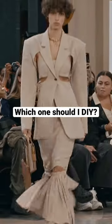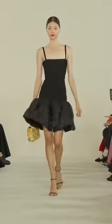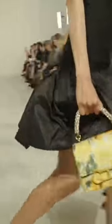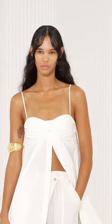Which one of these do you wanna see me upcycle for spring and summer? Number one is the little black dress — I think it would be flattering on several different body types. Number two is the white dress shirt thing, and maybe we can even add sleeves.